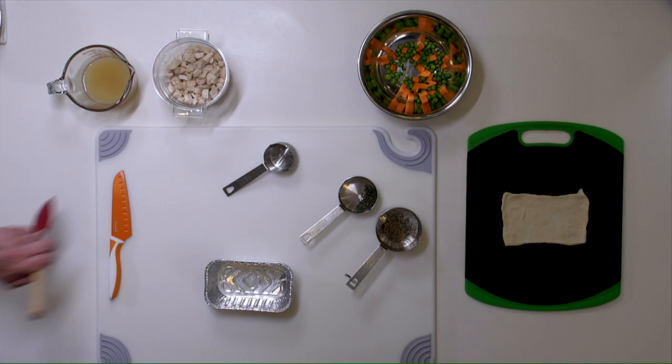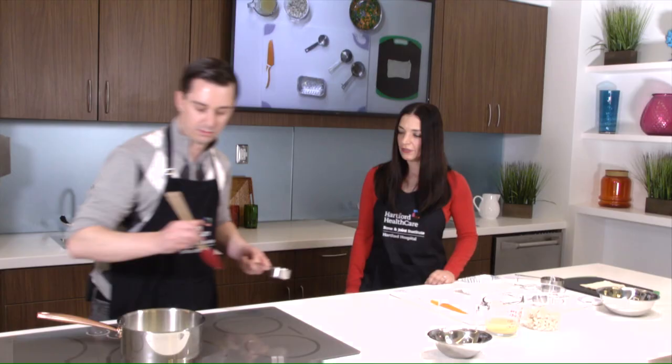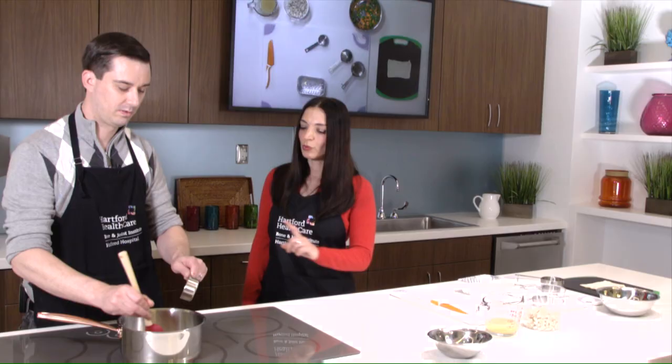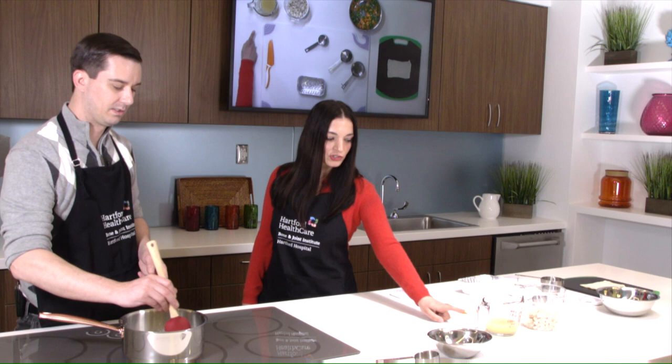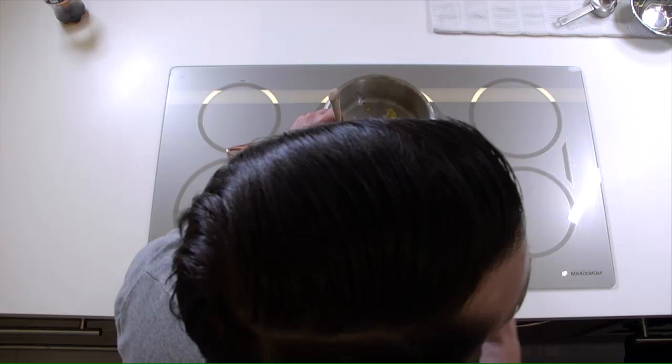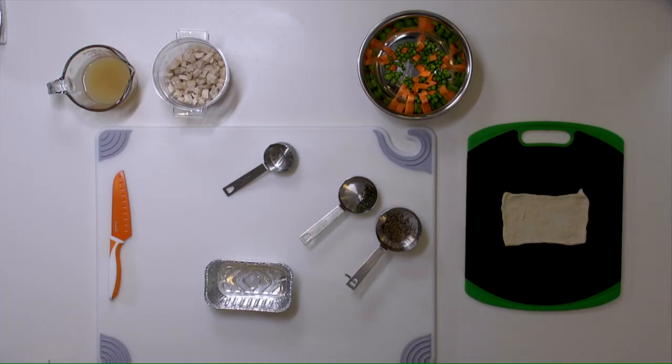Next, we'll be adding our flour. This is for consistency — it's our binder and it's going to thicken up our sauce. That's an important step; if there's one step you don't want to miss, it's the flour. Otherwise, you're going to have a thin, very soupy product, because the chicken stock is very thin and you need that binder. The key is that flour has a very strong taste, so you want to cook the flour taste out — it takes about ten minutes to do that.